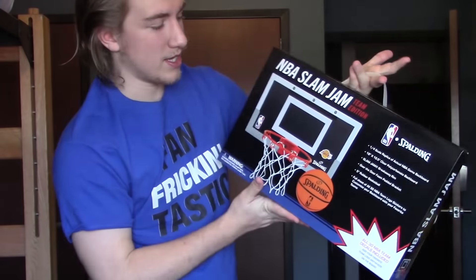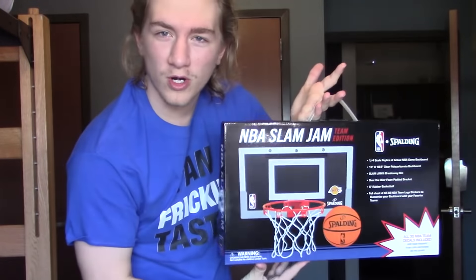Yo, what is going on everybody, it is Gary the Bear and I'm back with a brand new video. Today's video I'm going to be unboxing, reviewing, and testing this here NBA little basketball door basketball hoop. If you guys saw yesterday's video, you saw that I went into Target and bought this thing as kind of a Christmas present for myself. I'm going to try it out, open it up, unbox it, test it, all the good things. If you are new to the channel, be sure to subscribe for more banger videos.